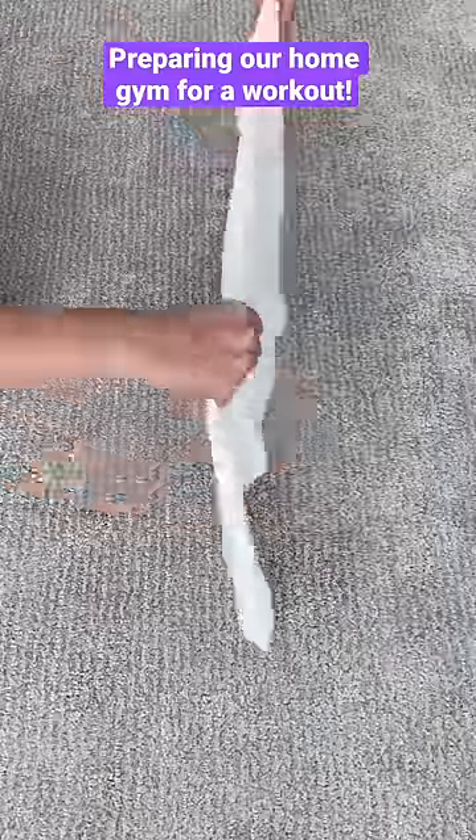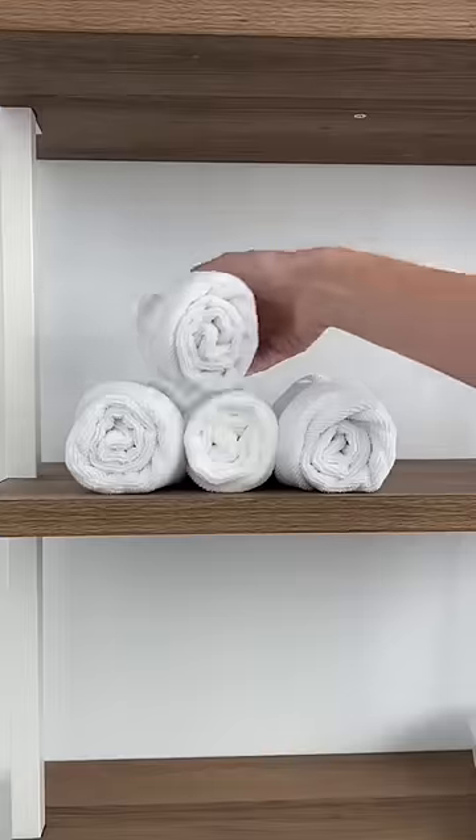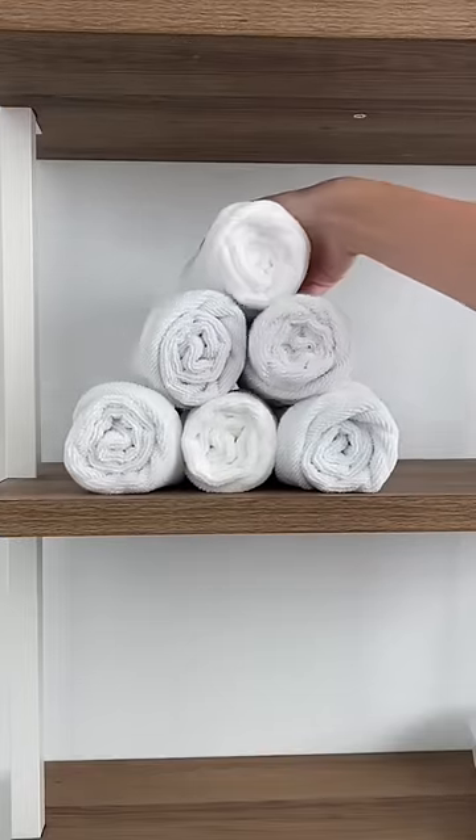We have a special guest in town and I wanted to show you how I get our home gym ready in case they want to work out. First, I make sure we have clean white towels perfectly rolled and ready for their use.